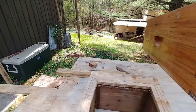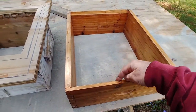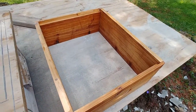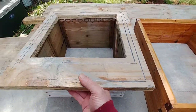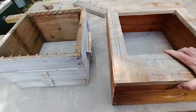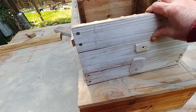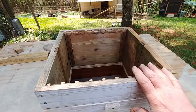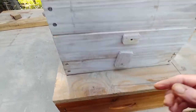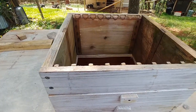It could also work the other way. You have an existing Langstroth hive with frames running front to back, and you want to try a Warré hive. You use your top plate, set the Warré on top, and put your Warré top cover on. The bees from the Langstroth can get up there and draw the comb down on your bars. Easy peasy.